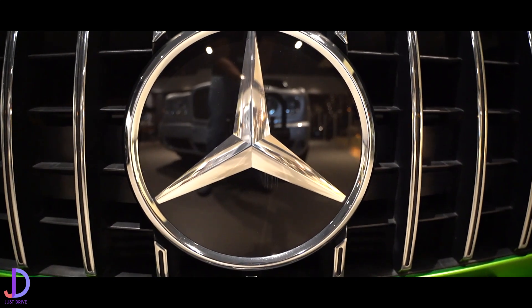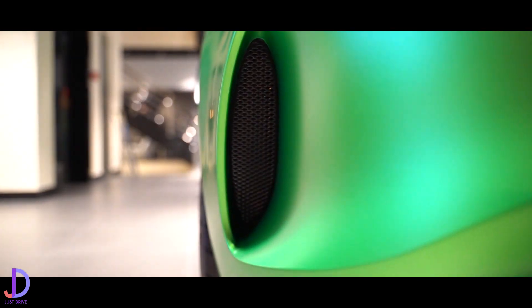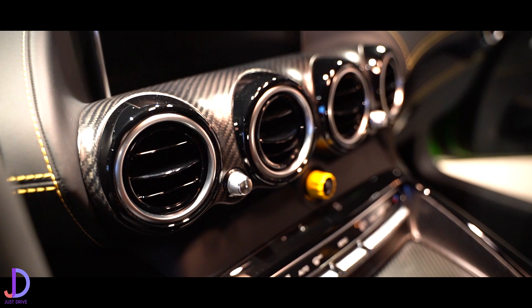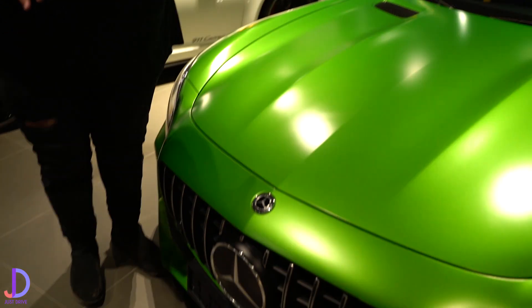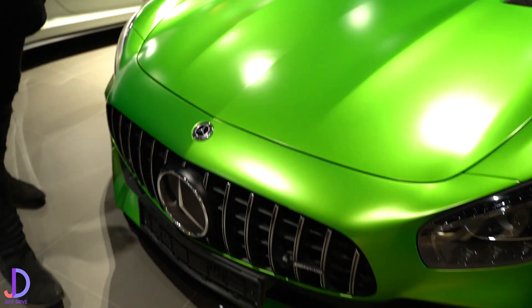Okay guys, welcome back to Just Drive and we've got another review. On today's video we're going to feature the AMG — a very flashy car — the Mercedes AMG GTR. This is an incredible spec, not just spec but individual model — this car, everything. This is a car that both me and Ahmed very much admire and really hope to add to our garage soon.